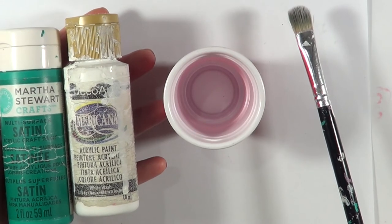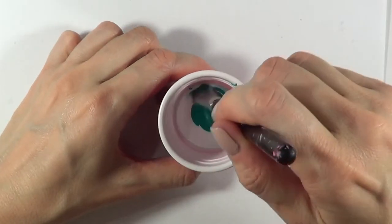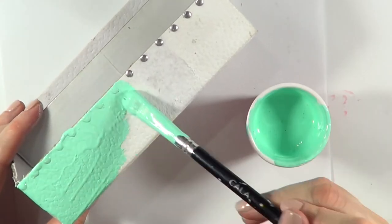To paint this, I'm going to be using these two shades. One is from Martha Stewart — it's a teal one. I'm going to be mixing those two and painting the whole thing.